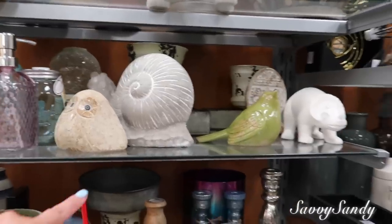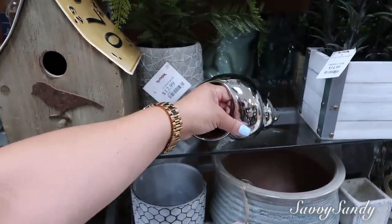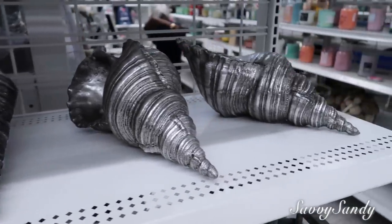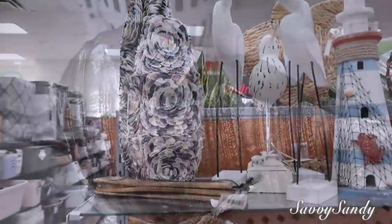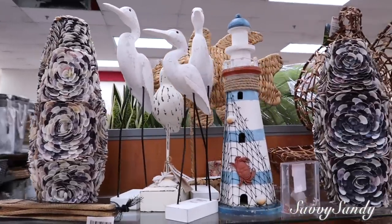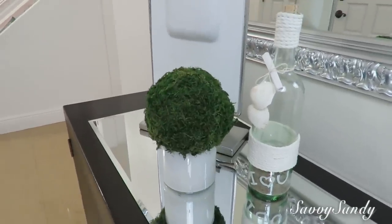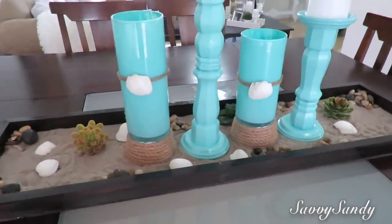Segundo, con caracoles y conchas. Esta que les voy a enseñar es de la tienda TJ Maxx, como de cemento o yeso tallado, muy bonita. Esta otra es un poco más elegante, pequeña, con color brillante metálico, y cuesta $4.99. También vi otras en la tienda Ross; son un poco más grandes y cuestan $10.99, de color plateado. También me pareció excelente esta idea de unos jarrones cubiertos totalmente de conchitas de diferentes colores.